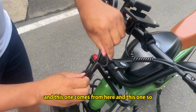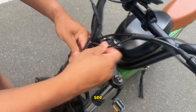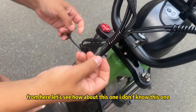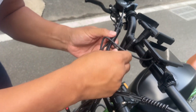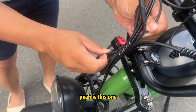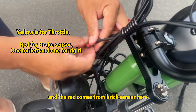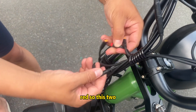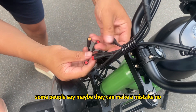Every brake has a brake sensor. This cable comes from here, and this one comes from here. The yellow cable comes from the throttle — you can clearly see the yellow color is the throttle. The red cables come from the brake sensors. This one is the left-side brake sensor and this one is the right-side brake sensor.